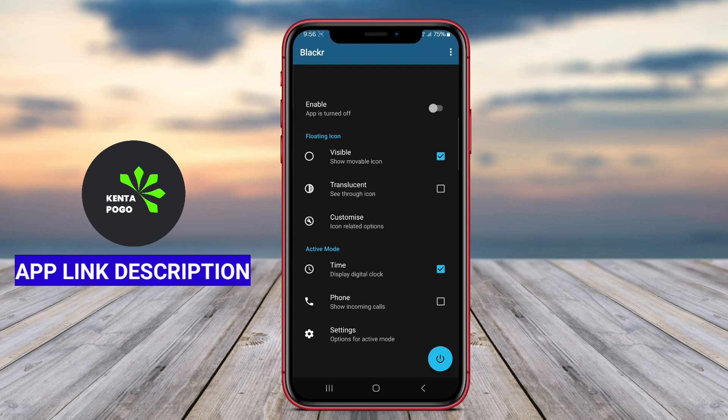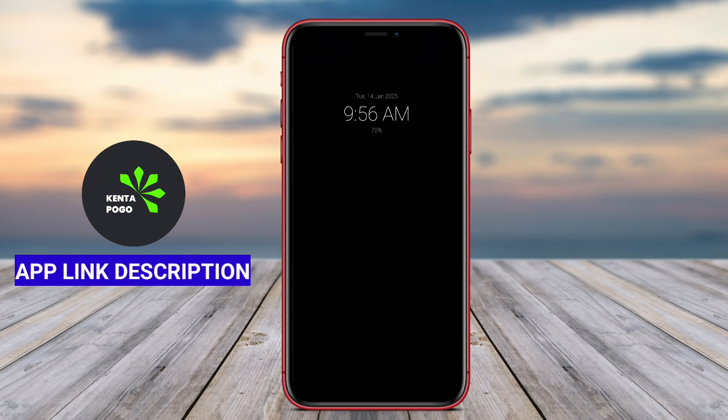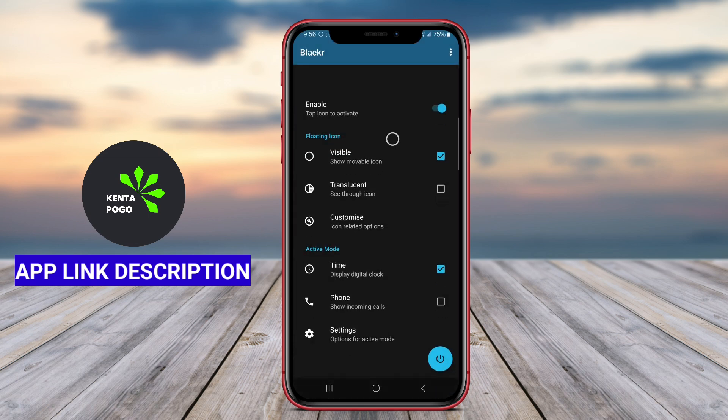BlackOLED ScreenOff is a specialized application designed for Android devices that utilize OLED screens. Its primary function is to provide users with a quick and efficient way to turn off their device's display, leveraging the unique characteristics of OLED technology to conserve battery life and prevent screen burn-in.